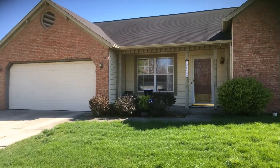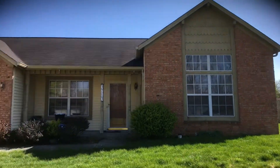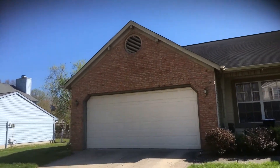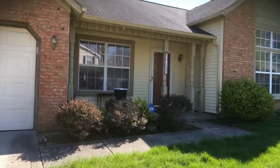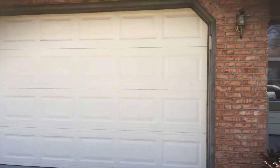Here at the home, just wanted to walk through real quick what we're looking at. We'd be looking at all the trim work around the house — basically eaves, fascia, soffit, peak vents, a small front porch area with some columns, and the garage door framework.